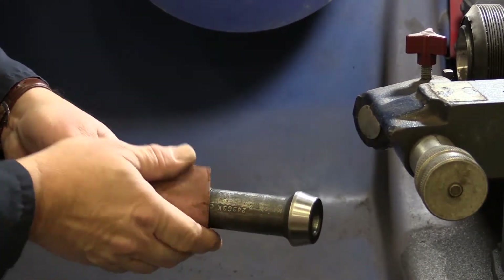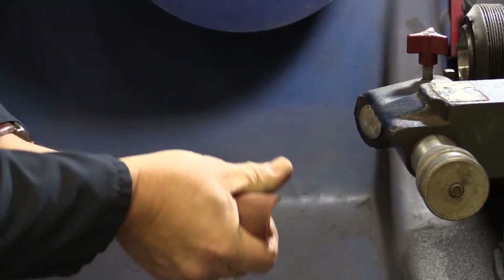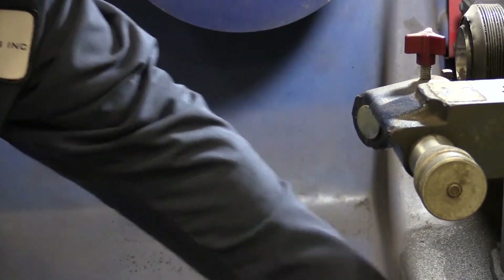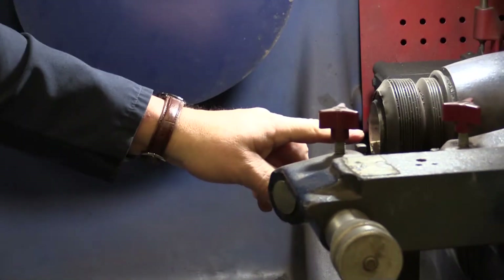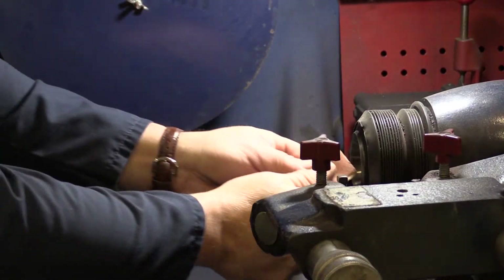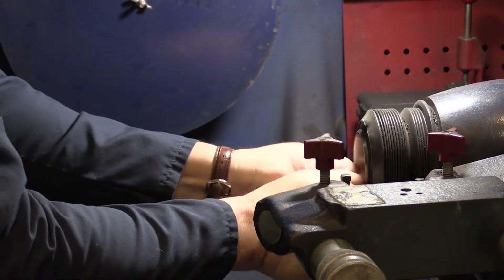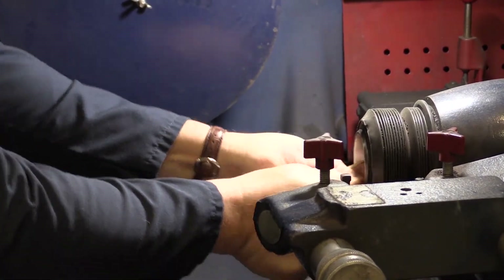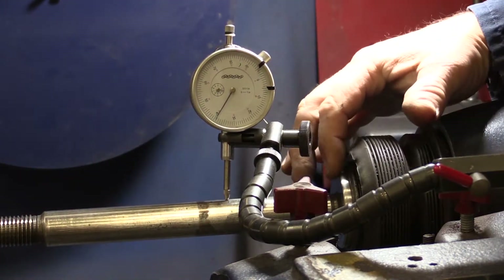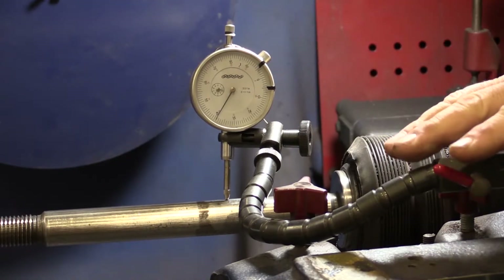A real good trick for cleaning the actual brake lathe is to turn the machine on and just hold the sandpaper in there. We've cleaned the arbor and the brake lathe, reinstalled the arbor, lined up the original witness marks where they aligned it when they built the machine, and reinstalled the dial indicator.